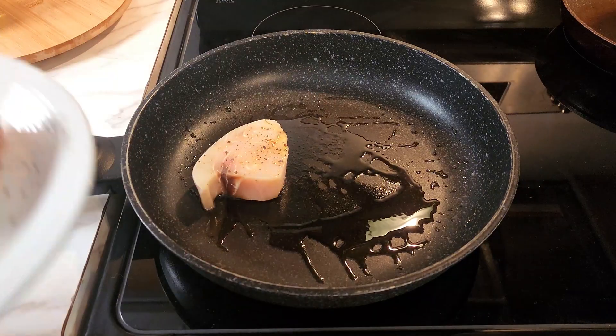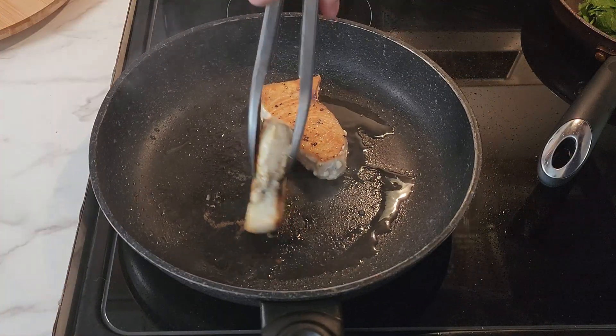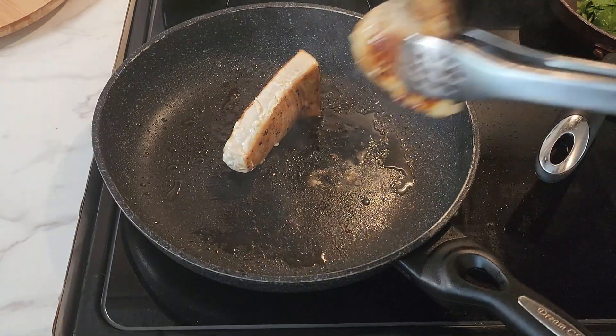Put a little oil in a nonstick pan on medium high heat. Toss the swordfish in just before it smokes. Sear quickly, just two to three minutes each side and a quick sear on the edges and they're ready.